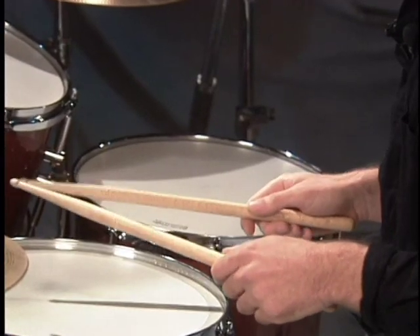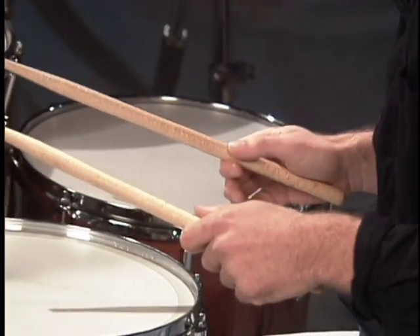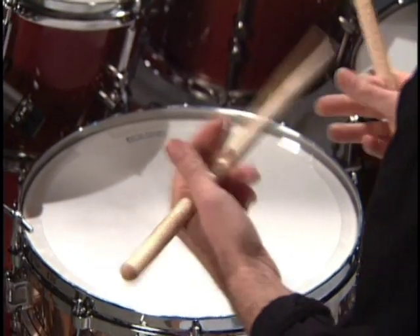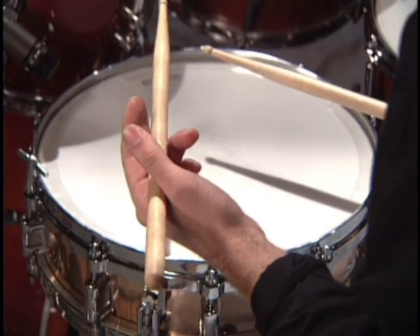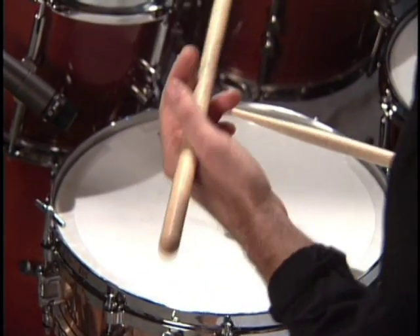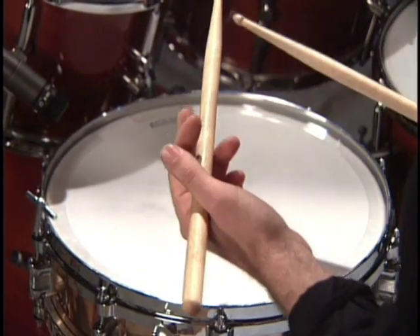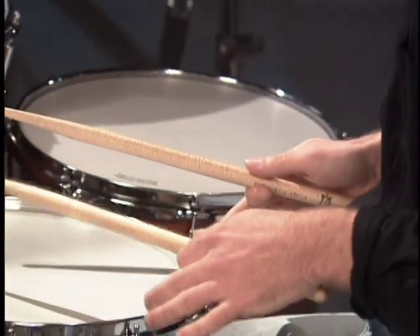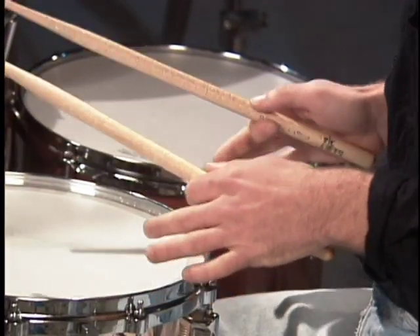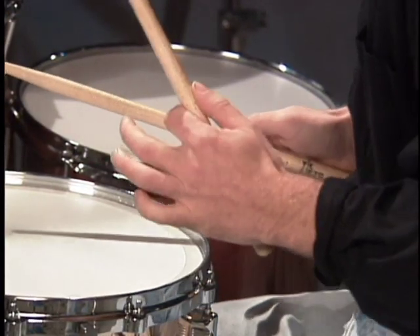Here are some ideas about holding the drumsticks. There are basically two methods. One would be the matched grip — which I usually use — in which both hands hold the sticks the same exact way, right and left. As opposed to the traditional grip where the left hand basically holds the stick sideways. This was popular at the turn of the century with rudimental drummers who had the snare drum on the side. A lot of jazz drummers use it too. The matched grip is the most popular with rock players because the hands are more balanced, it's more natural to get around the set, and you can play a little louder with the left hand when you need to.